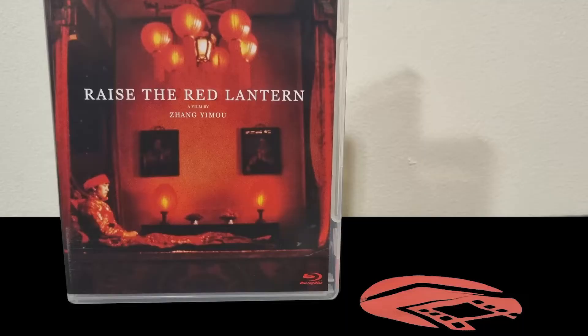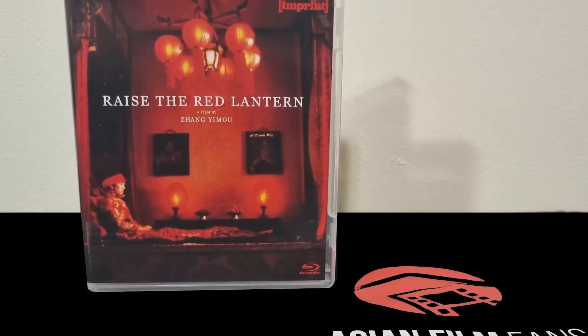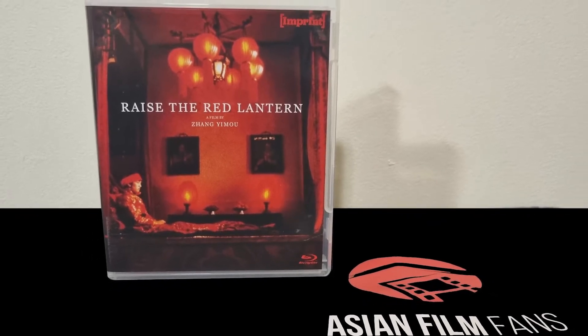Unlike our normal reviews, I want to check out the Blu-ray disc, the transfer of the film, and the presentation that you get when you buy this box set.